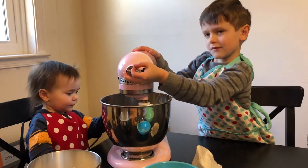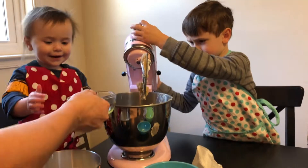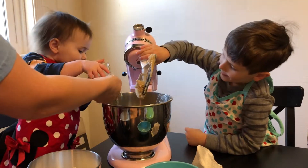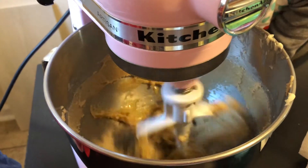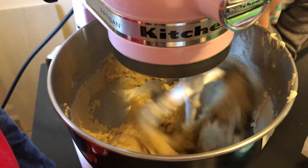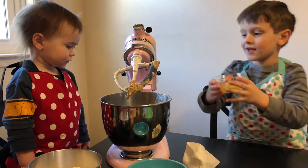We need to put in one egg at a time. Your turn — you can go first. Dump your egg in. We're gonna mix in that egg really good. Now we need to stop it and put in our next egg. Thomas, you want to put in your egg?